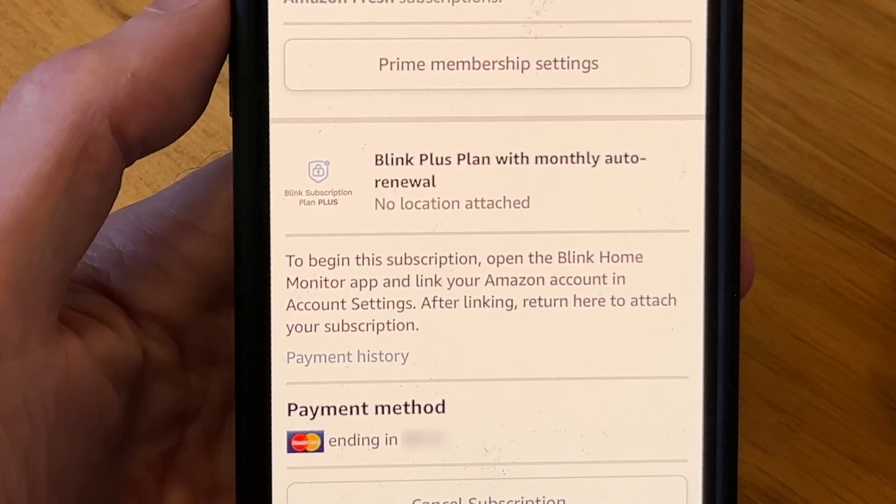After you've purchased your Blink subscription plan on Amazon, you'll find it under memberships and subscriptions in your Amazon account. To activate this subscription you need to link your Blink home monitor app to your Amazon account, and I'll show you how to do that now.